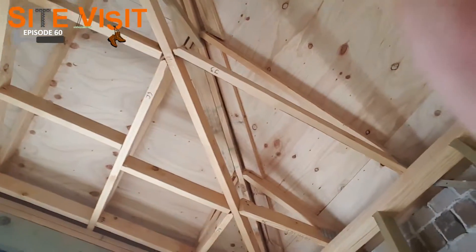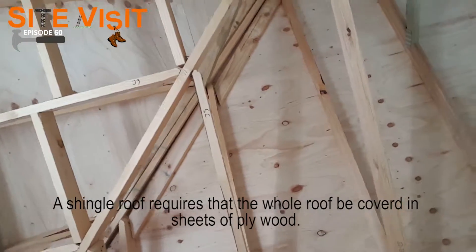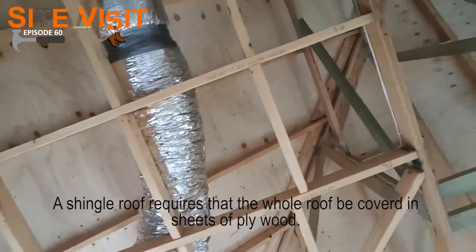As you can see here, what needs to take place first is I actually have to put ply down on the whole roof. As you can see here, the whole roof needs to be plied first, just like so.